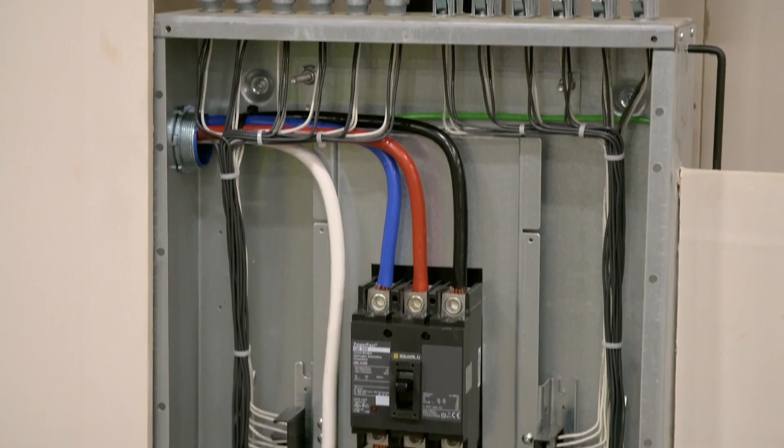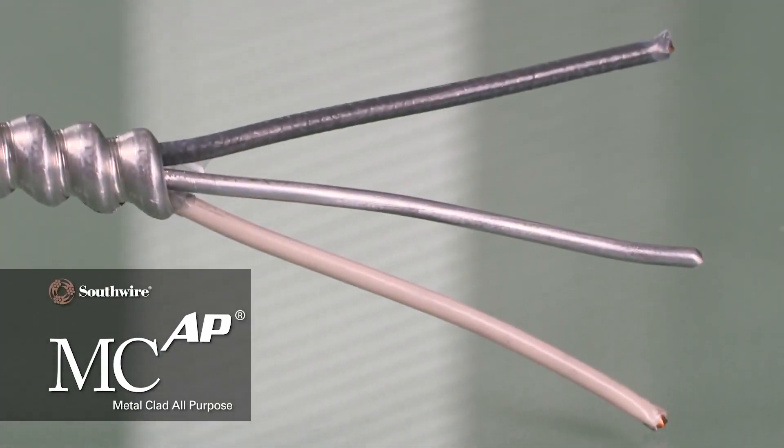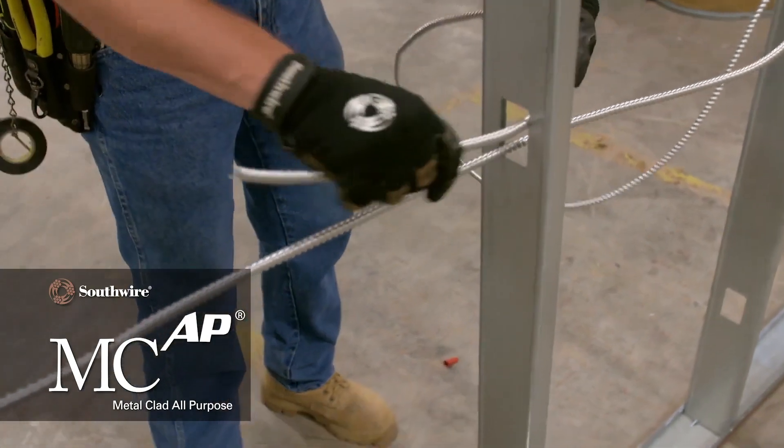and prefab assemblies. Safer, more reliable grounding connections, and increased productivity — Southwire's MCAP All-Purpose Cable puts the power in your hands.